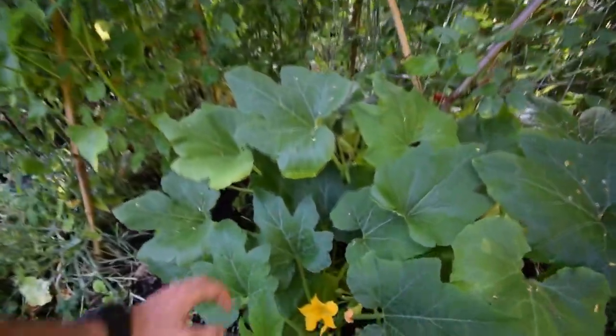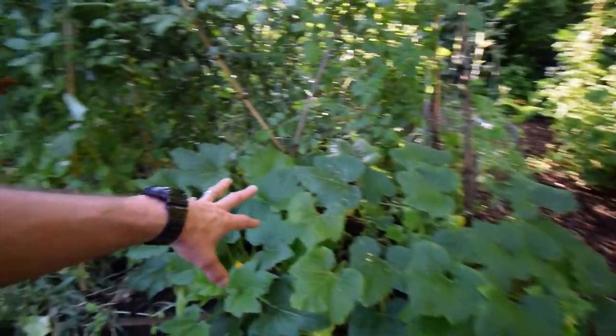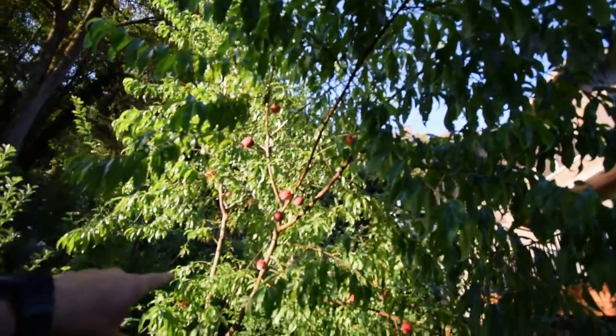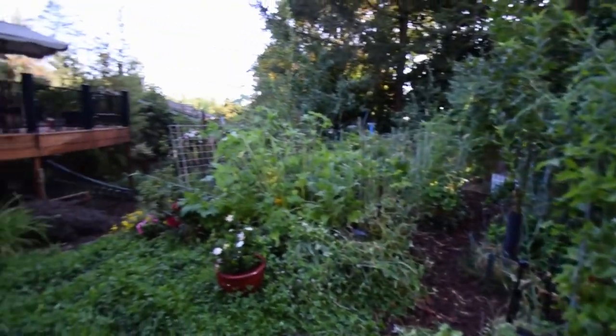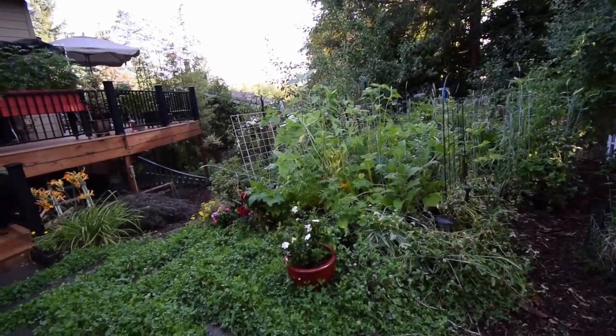Squash are doing really well. There's some new growth down there. These seem to be a pretty good spot for squash because I've got this peach tree here that's giving it a little bit of shade from that hot afternoon sun. The ones that are in the direct sun have got a lot of sun scald on their leaves, so they're not producing as much as they were.